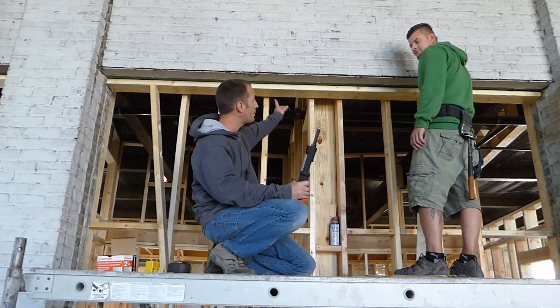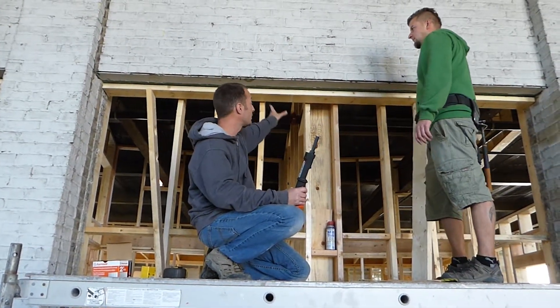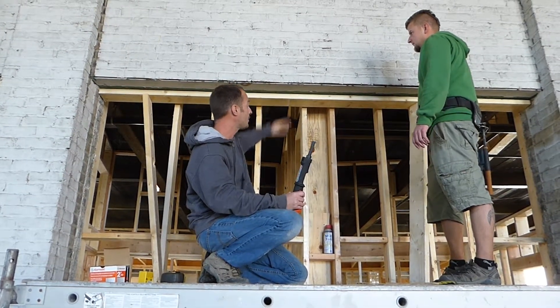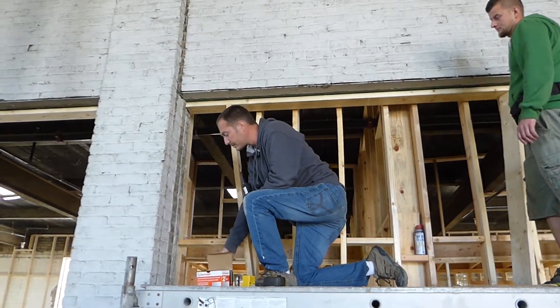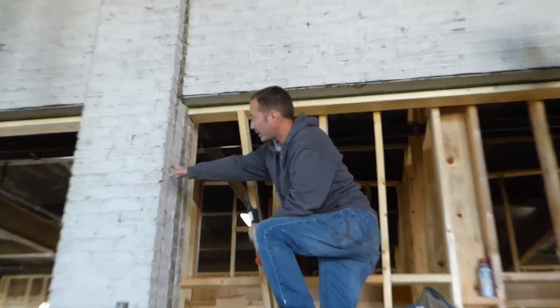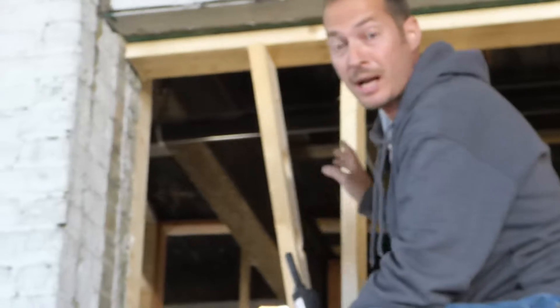We're installing top plates today. We're mounting them to a steel beam — an I-beam that's on top. This is what we're going to attach our framing to. And we're going to fill in these sections that are going from brick column to brick column. So here we go. I'm going to pop one in right now.